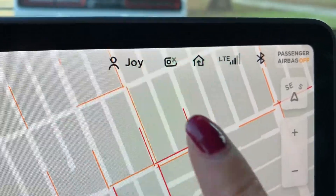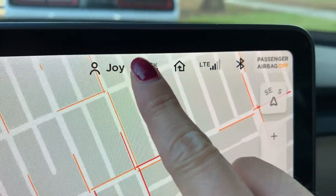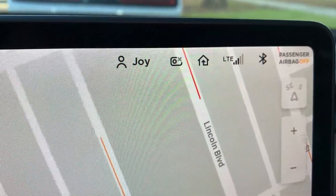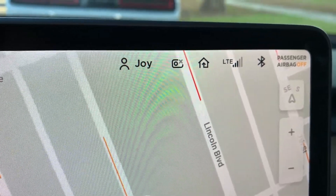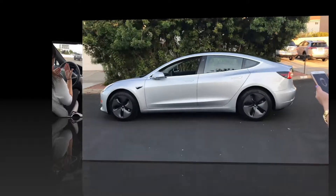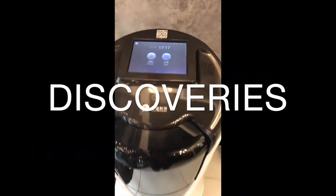Hello everyone, this is Joy. I got into my car with Ginger in the back ready to go when I got that gray X on my dash cam icon and it is not working. What is going on? My dash cam just stopped working.